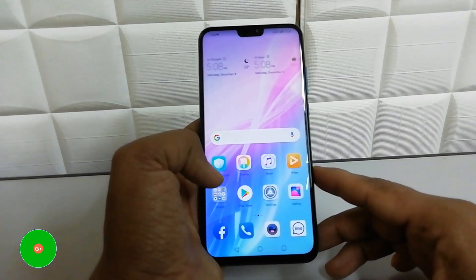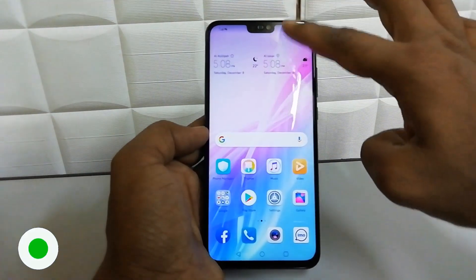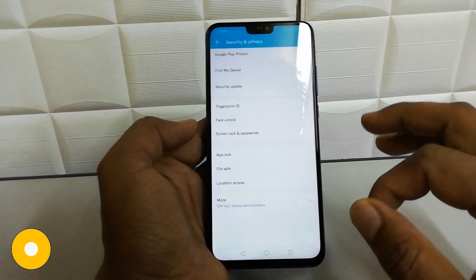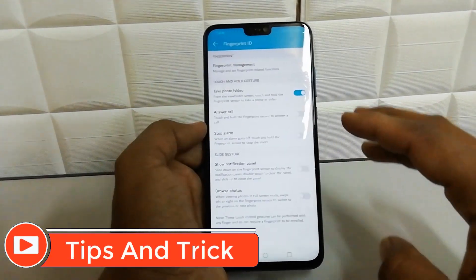In order to do that you have to go to Settings. You can get to Settings by swiping down and tapping the Settings icon, or you can tap Settings to jump to the Settings section. Here you will get Security and Privacy — simply click on that, and then here you will find Fingerprint ID.